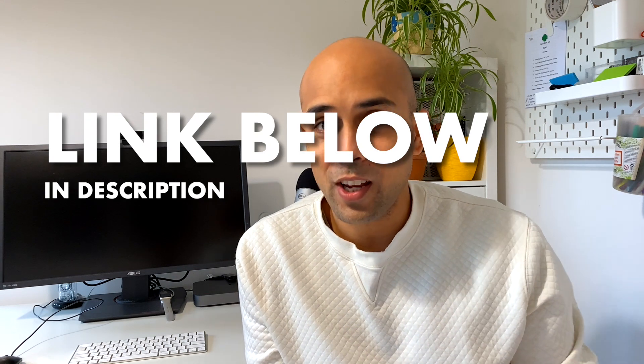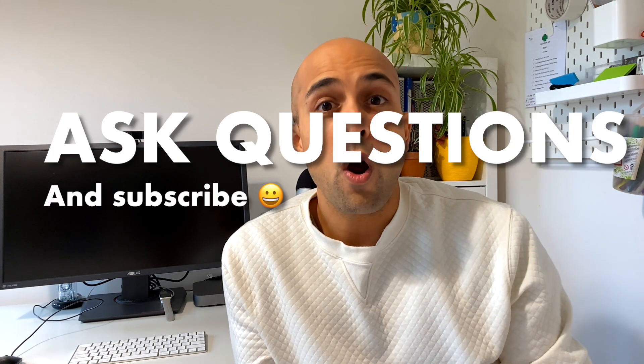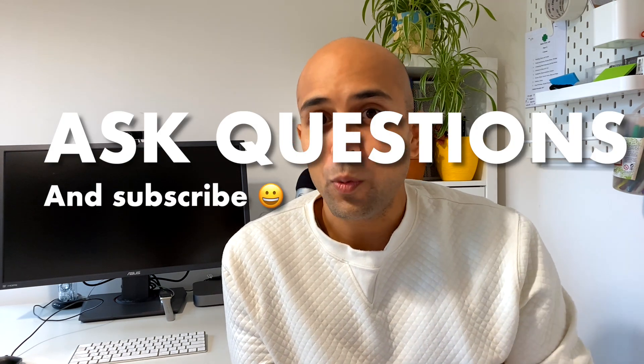If you're like me, definitely give Editor X a try. I hope this review video was helpful and opened your eyes to some of the functionalities out there. This wasn't a step-by-step build video, but if you're interested in something like that, let me know — I'd like to make more videos in this space. Just let me know what questions or topics you'd like me to tackle. Thanks so much for watching and have a wonderful day!